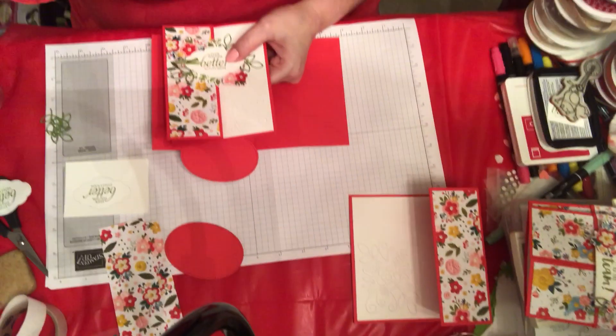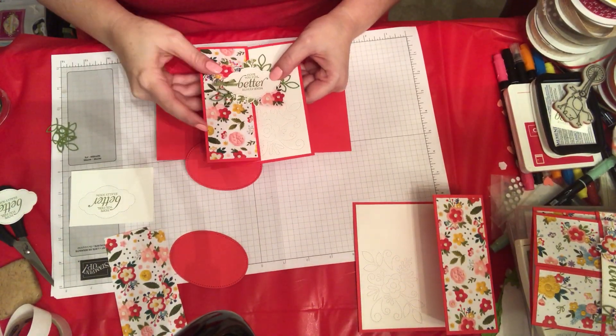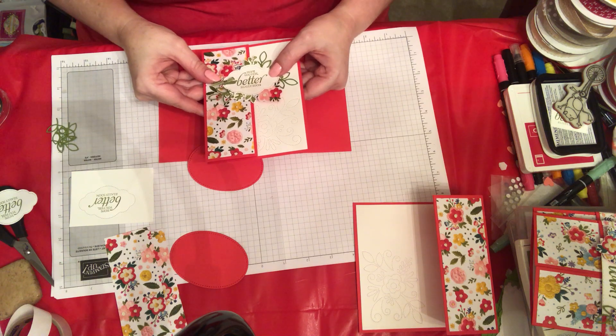Stampin' friends. Today I have a faux gatefold to show you. It uses the Needlepoint Nook designer series paper and suite, and it also uses the Needle and Thread stamp set and the Needlepoint Elements framelits dies.